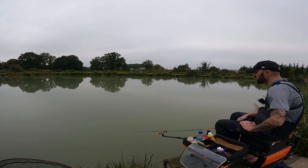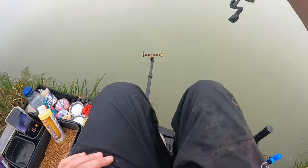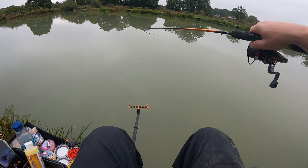Indication straight away — we've still got bubbles coming up, so we've still got fish feeding on the deck. We've had a bream, couple of skimmers, and a couple of carp in a space of about eight casts. Happy days — here we go, we're in again! This one's a runner — you can see the amount of fish it's disturbing out there.